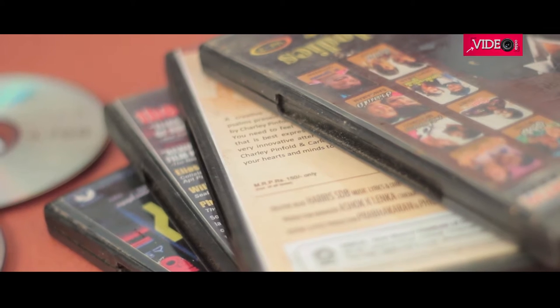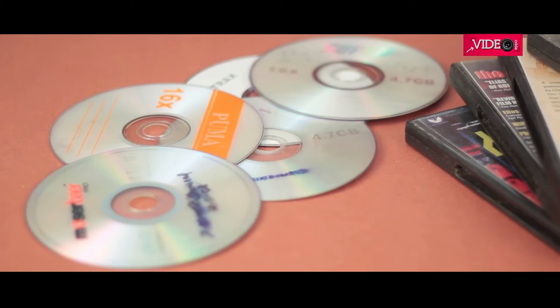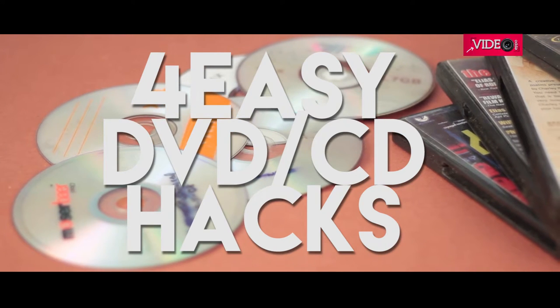I am sure most of you have migrated to USB drives and forsaken the DVDs and CDs in the junk. So here are 4 DVD hacks for you to try.